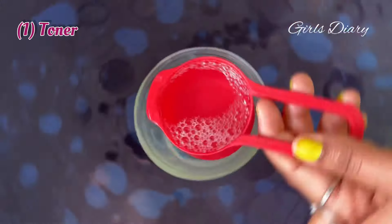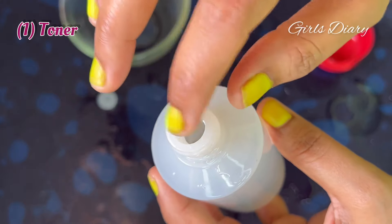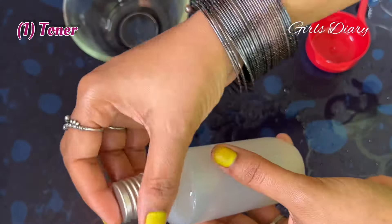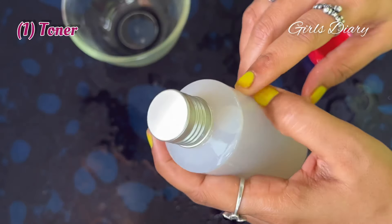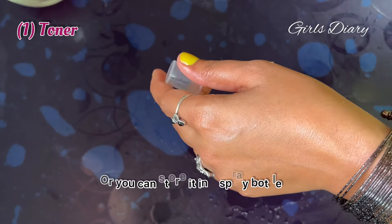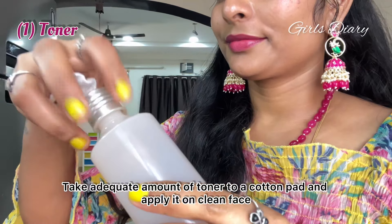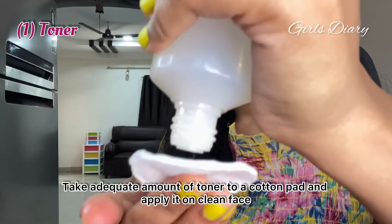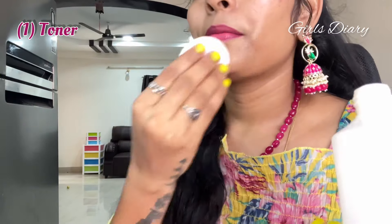Adding one cup of distilled water. Mix all the ingredients well. Transfer the toner to a clean container, or you can store it in a spray bottle.